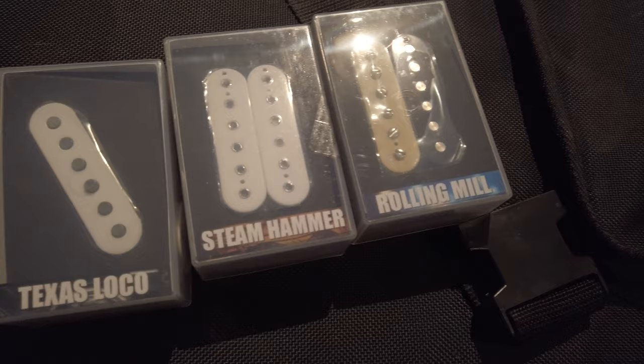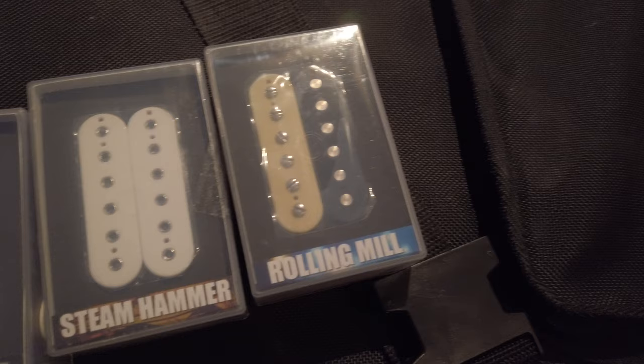So these are replacement pickups — let me just lay them down for you guys. It's a UK company called Iron Gear. I ordered, after their advice, the Steam Hammer for the bridge, Texas Local for the middle, and a Rolling Mill for the solos in the neck position. Normally pickups can be pretty expensive — Dimarzio or Seymour Duncan, well-known brands. I didn't want to spend a lot of money because I have several guitars, but I really liked the way this one played. A lot of people pointed me towards Iron Gear. I ordered the pickups and they were around €100 including shipment, which is an insane price, because normally you pay that for one pickup.